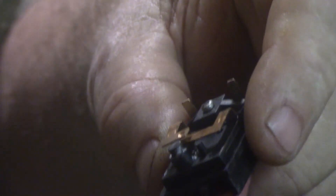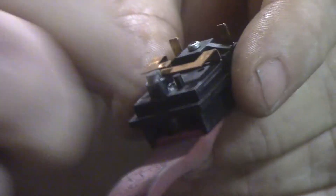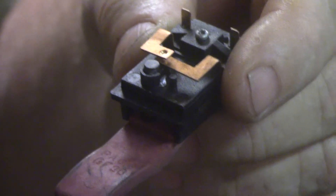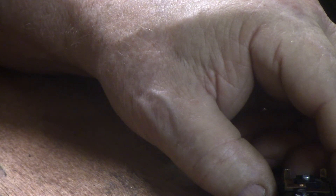So what I did was I took this off — you can take this whole section off with this little screw, and this button is left by itself. You can take it out. And I put just a little bit of Permatex — it's an anti-seize lubricant — on it.